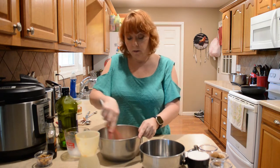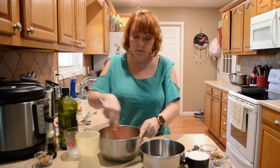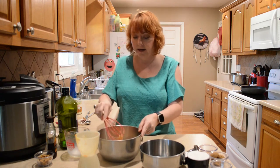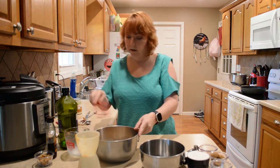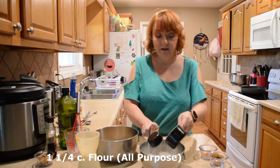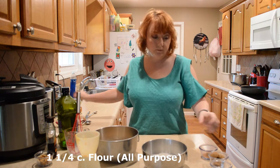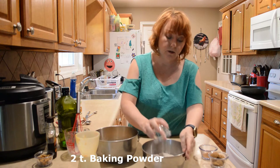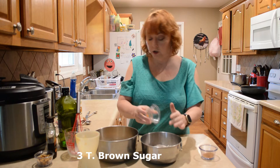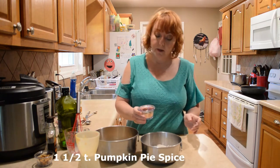You can just put your dry ingredients on top of the wet if you want, but I usually mix them together in another bowl and then dump them together so that they're well combined ahead of time. So I have a cup and a fourth of all-purpose flour, two teaspoons of baking powder, three tablespoons of brown sugar, and a teaspoon and a half of pumpkin pie spice.